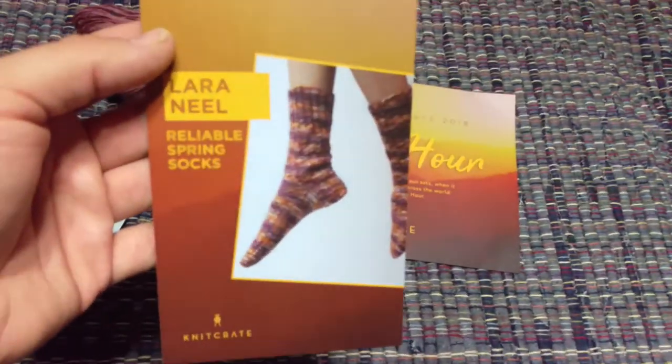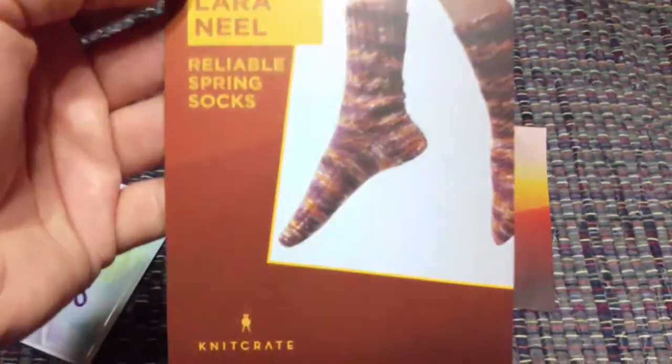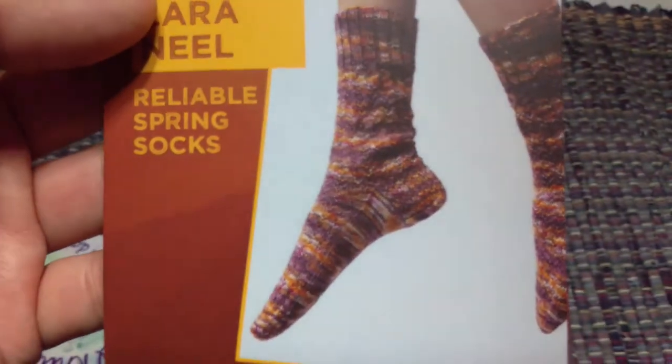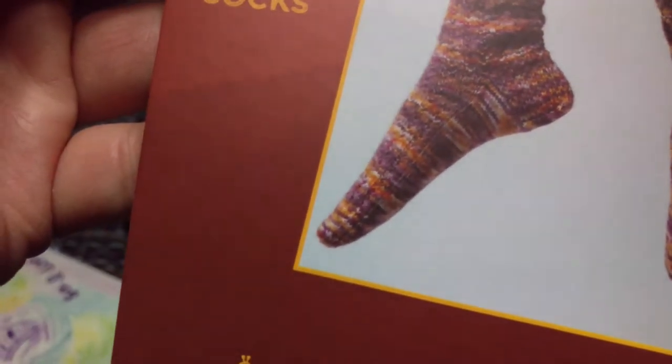I didn't knit a sample with this yarn before I sent it to them, so I'm pretty impressed with how these socks turned out. These are the Reliable Spring Socks — really pretty, with lace and ribbing.